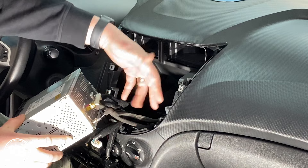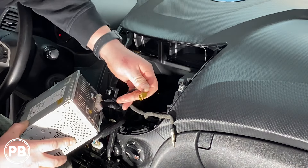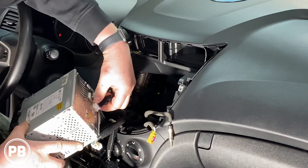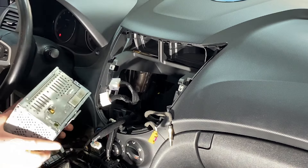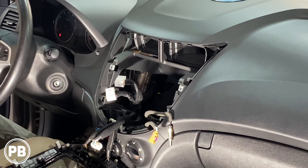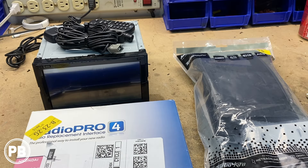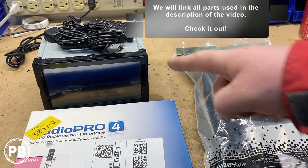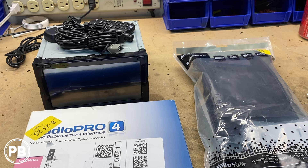Once the bezel is out, you'll see the four screws on each side — go ahead and remove those. With those four screws removed, grab your radio and give it a good tug. As you pull it out, you're going to have a couple of harnesses to disconnect: your AM-FM antenna, your XM antenna, and then your main harnesses. With those disconnected, the radio is free. Let's head over to the bench and show you the parts we're going to need for our install.